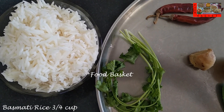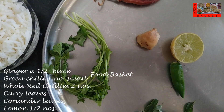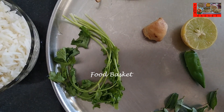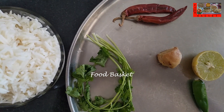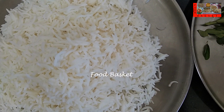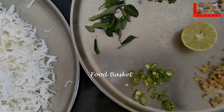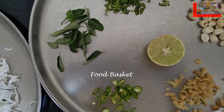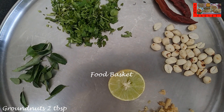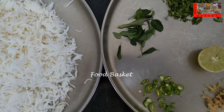Here I have taken 3/4 cup basmati rice, soaked for half an hour then washed and taken — it is more than one cup now. Then I have taken a half inch piece of ginger, one small green chilli, two whole red chillies, a few curry leaves, a few coriander leaves and half of a lemon. I have cooked the rice in a little water then drained it and spread it in a plate. I have finely chopped the ginger, green chilli and coriander leaves. Then I have taken 2 tbsp groundnuts, which I have roasted and de-skinned. If we are going to have the lemon rice after 3-4 hours then we can avoid putting coriander leaves.